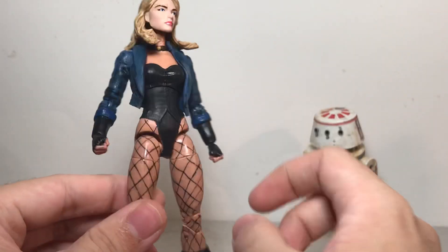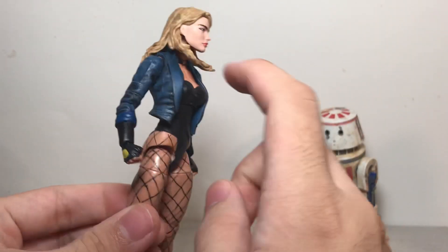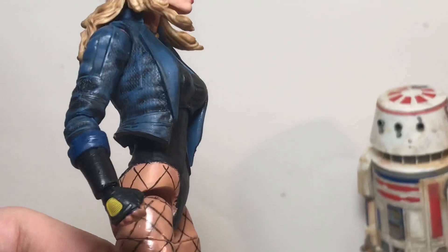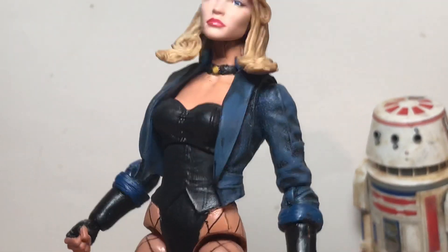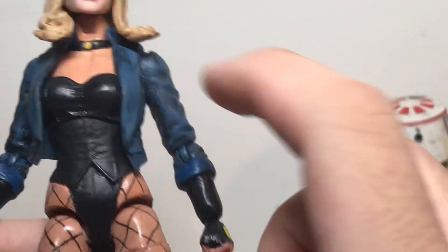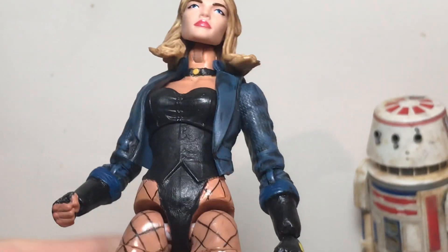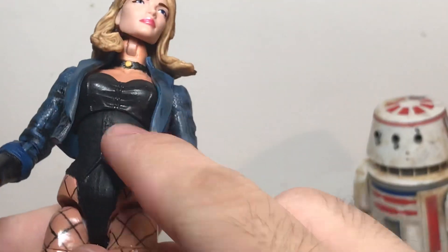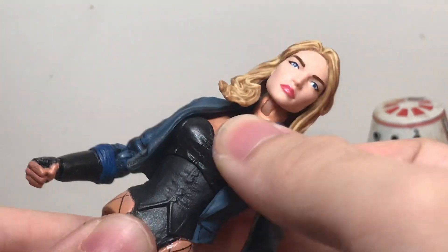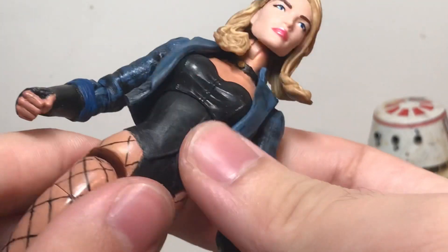For the jacket, I didn't even have to paint the blue since that's already how it's cast. So I just gave it a black wash to emphasize the wrinkles and the texture there. I did paint the black on her costume since it's originally white. And this was basically the only point where I had to really use some sandpaper to try and prevent paint rub. And I think I succeeded — I haven't had any problems with rubbing there.